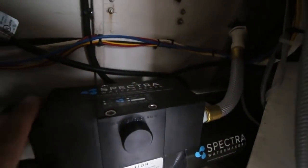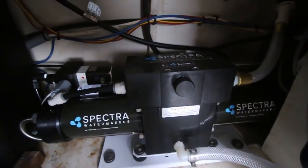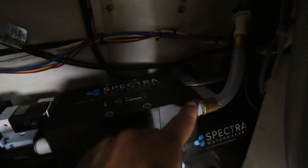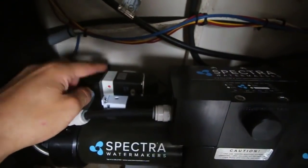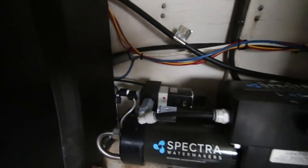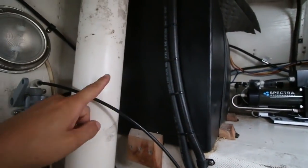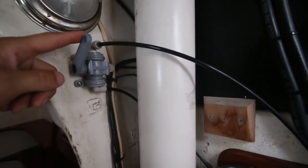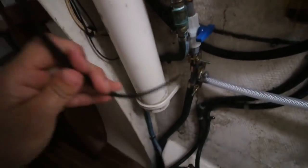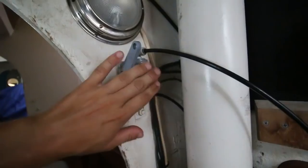The discharge comes up and goes through a through-hole back here. The product water goes through the diversion valve and either gets pumped overboard, or once it's got the right TDS it starts going to my tank. The way I hooked it up, product water comes out here, goes around my fuel tank, then comes out to a three-way valve. I can either send it to the tank or out here to fill a bucket just to test it. This was supplied by Spectra. That's the plumbing.